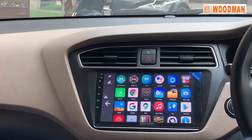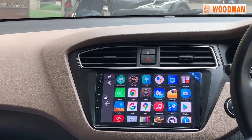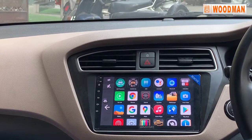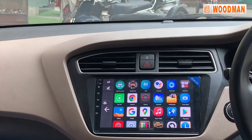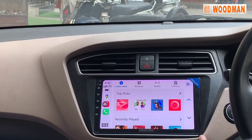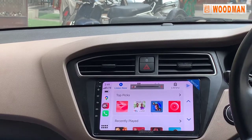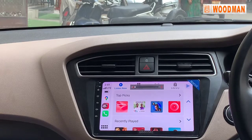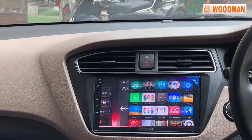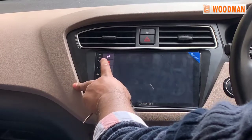I put a SIM in it. You can receive calls but cannot make outgoing calls directly. There are two SIM slots — one is stereo and one is mobile. Incoming calls are not supported on one of them. There are two main functions: one is auto start, and one is hide.